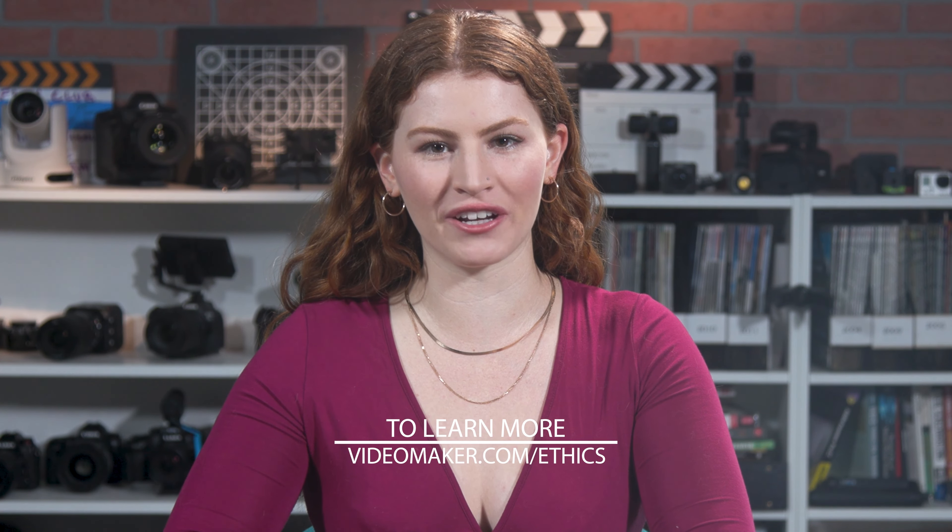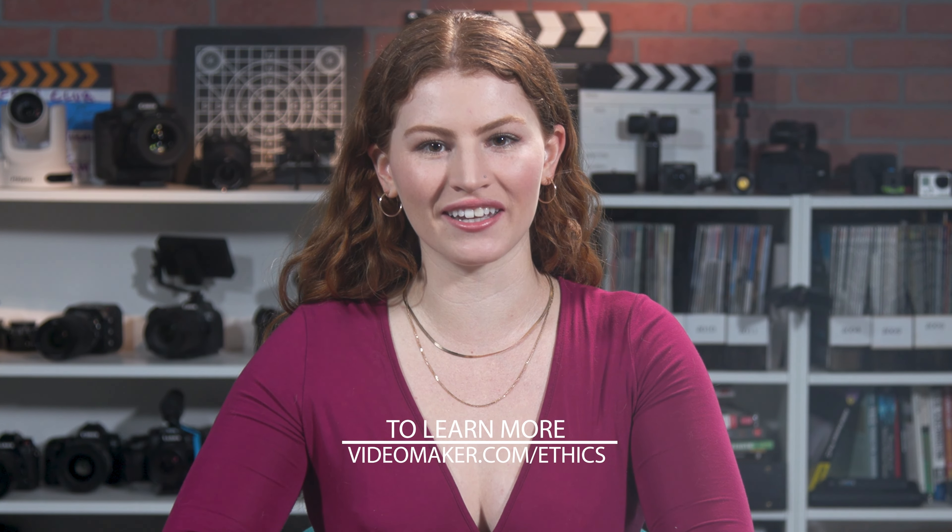Before we get started, we want to thank VideoGuys for sponsoring today's video. To learn more about VideoGuys and read VideoMaker's ethical stance on sponsorships, click the link in the description.